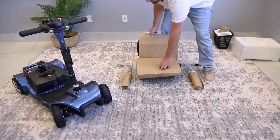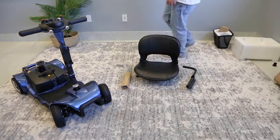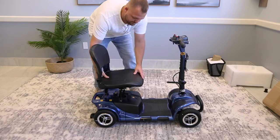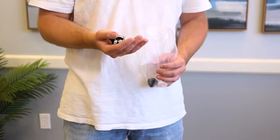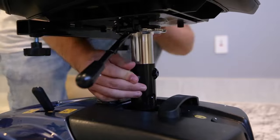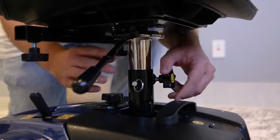Now it's time to put on the seat. Be careful when removing the tape and cardboard — you don't want to accidentally damage the cushion or armrests. Line up the bottom seat peg with the peg on the scooter and then set the seat in gently. In the basket with the manual, you'll see another bag with a star knob and pin. You'll need these for assembling the seat. Lift the seat to the desired height and fit the pin in the respective hole. Then screw the star knob until tight to help lock in the seat.